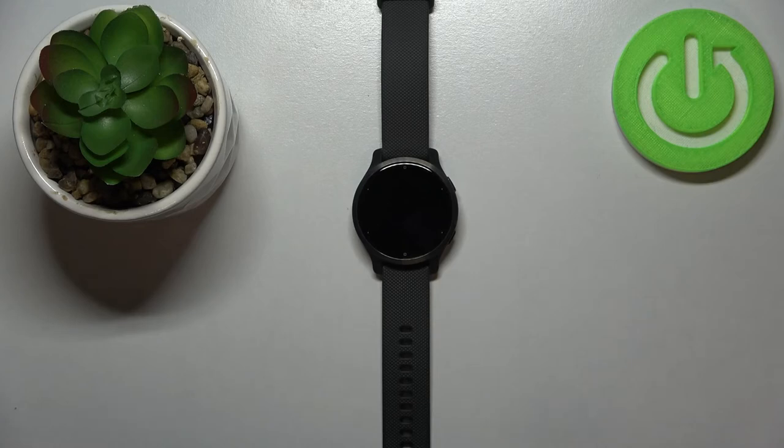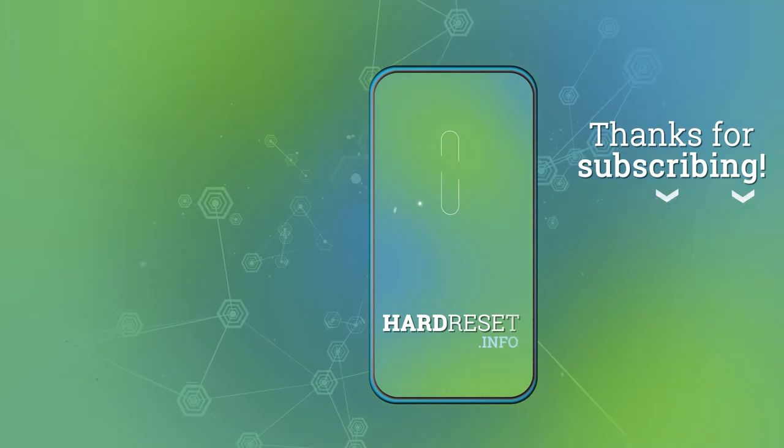And that's how you access them. And that's how you take a screenshot on this device. Thank you for watching. If you found this video helpful, please consider subscribing to our channel and leaving a like on the video. Thank you.